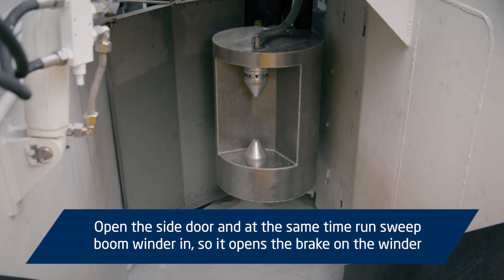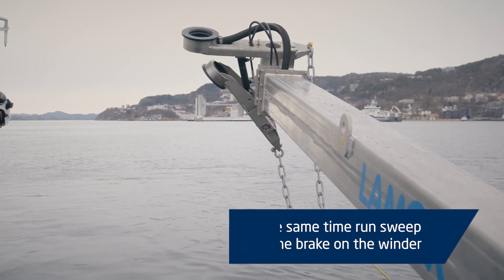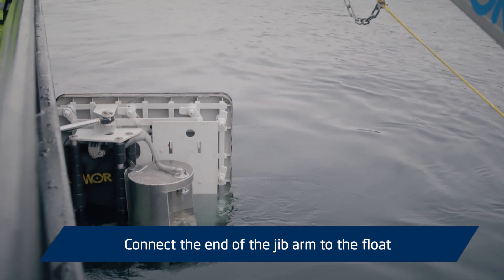Open the side door and at the same time run the sweep boom winder in so it opens the brake on the winder. Connect the end of the jib arm to the float.